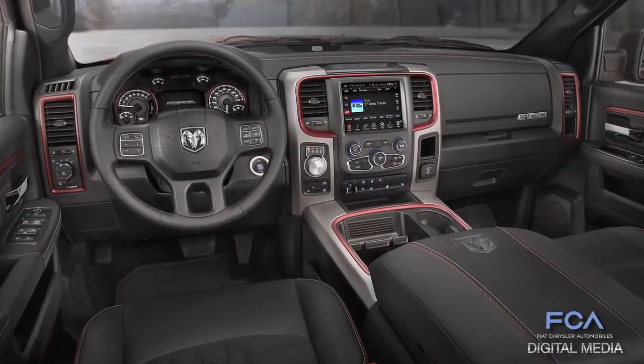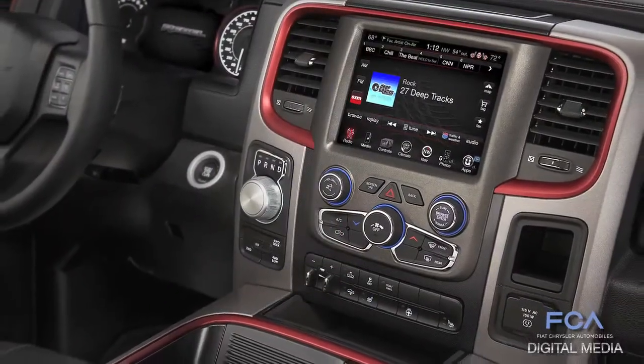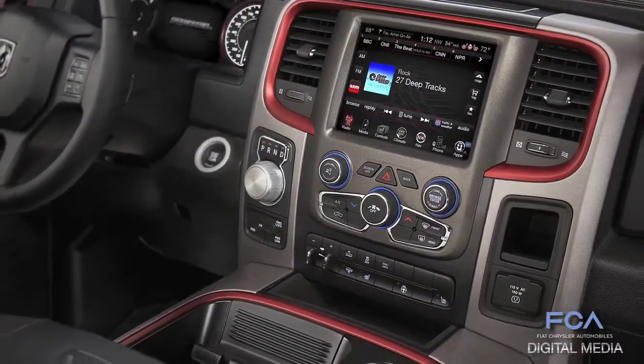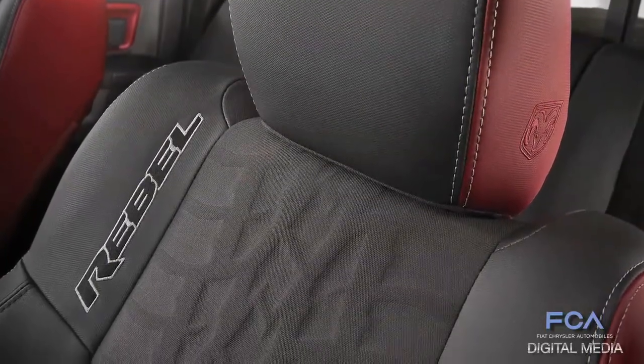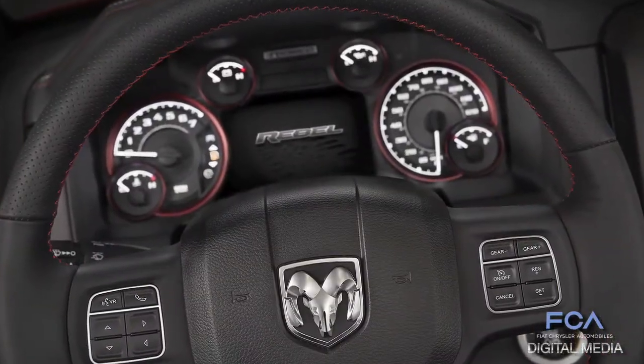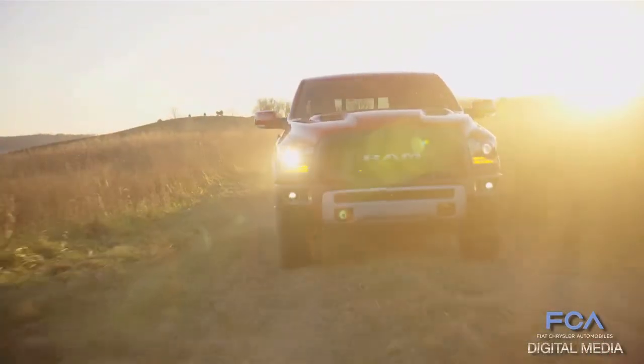Thanks to Ryan Nagoti and our design office, the interior is really cool. We've got red anodized accents all around the interior and red on the side bolsters of the seats. It's a really unique-looking truck — with the Rebel badge, you know you're driving something really special just sitting in the seat.